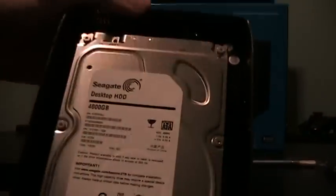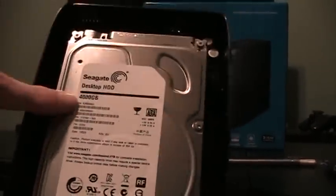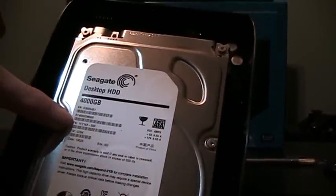So now we can actually see the actual hard drive itself. As you can see, this is a Seagate desktop hard drive — four terabytes — specifically an ST-4000-TM000.